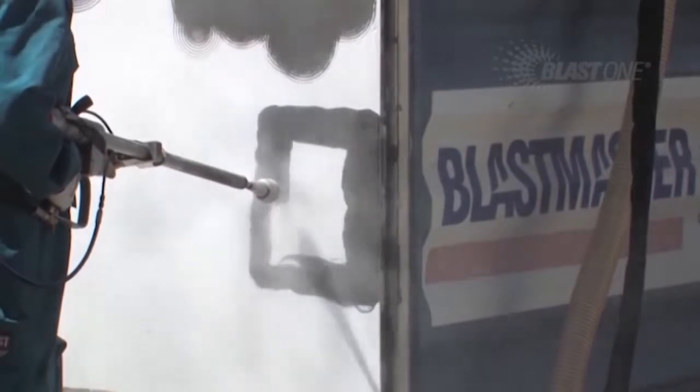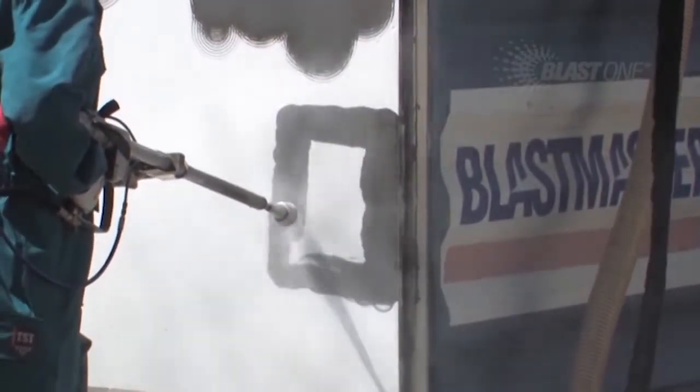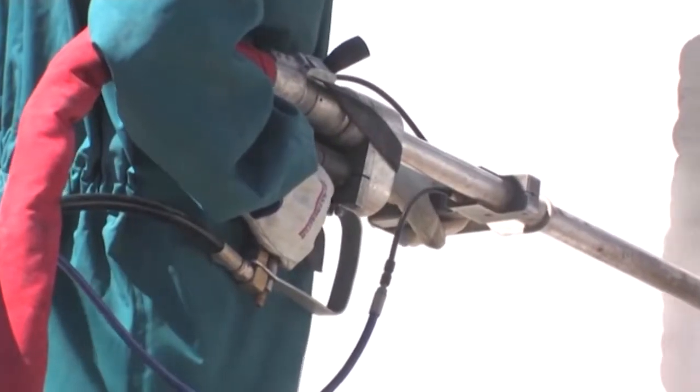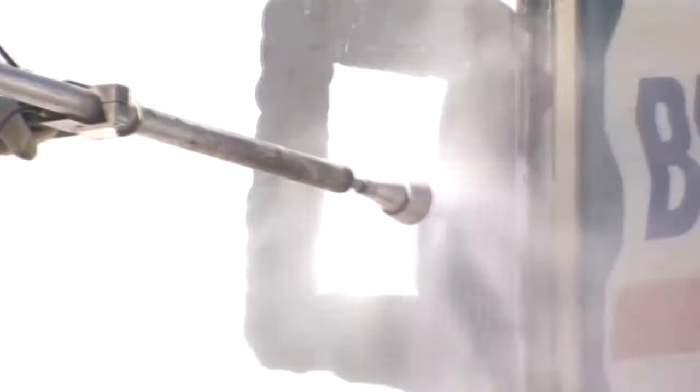This highly effective tool features an integral air motor to provide up to 3,000 RPM nozzle rotation speed, while dual trigger operation ensures that the operator must have both hands on the triggers to activate the ultra-high pressure flow of water.